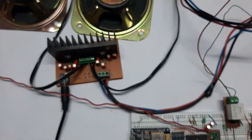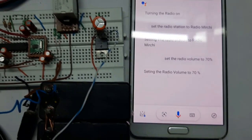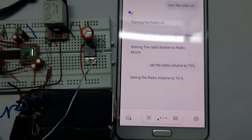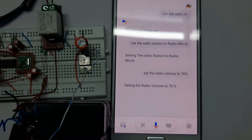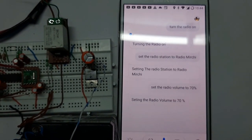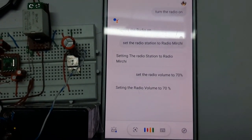The volume just changed. Hey Google, set the radio station to Red FM. [Repeated attempt] Hey Google, set the radio station to Red FM.